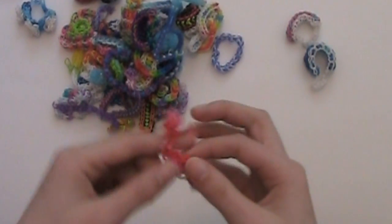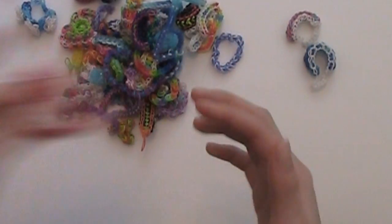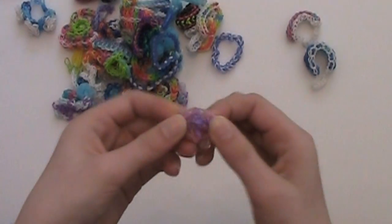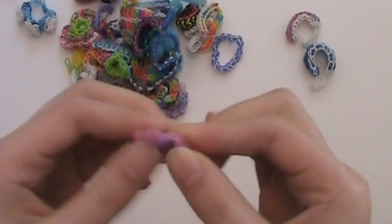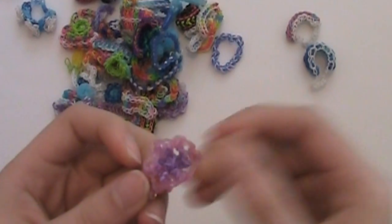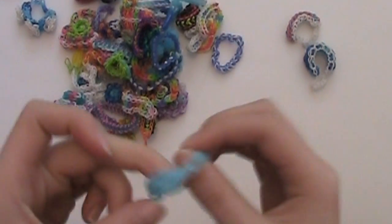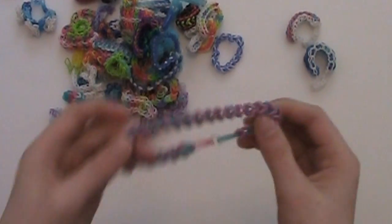This is the scallop bracelet — I made this one for Valentine's Day and used Valentine's Day colors. This is my crown bracelet. This is one of the very first things I ever made — it was supposed to be a flower charm; I think I just made it up on the Monster Tail loom and it didn't turn out perfectly, but it's okay. And I think this is a little scallop ring that I made. Another lots of knots bracelet.